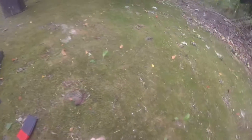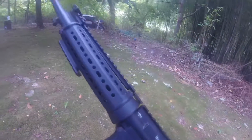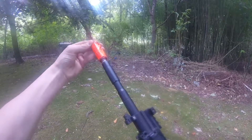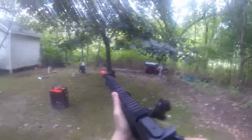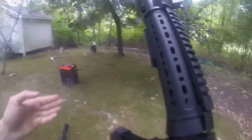It keeps feeding halfway and then not feeding the next one — that's what I hate about this. Let's see if I can try something. There we go. So I did all right, but I ran out of rifle ammo.